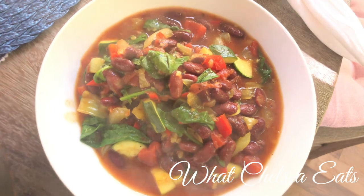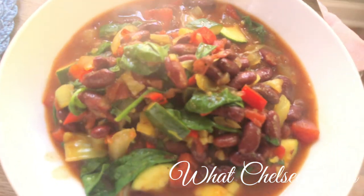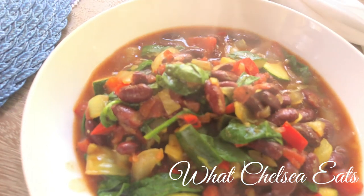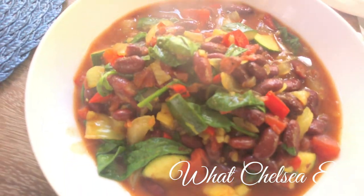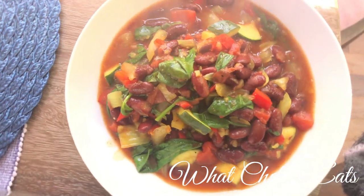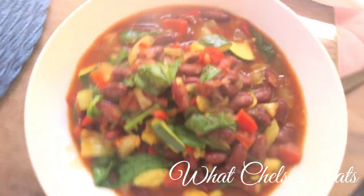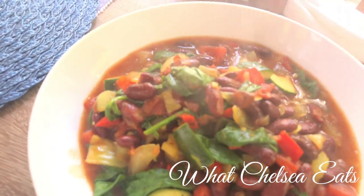So ladies, there you have it — a hearty soup that's going to put some heaviness in your belly if that's what you're looking for. If you like spicy food, add some spicy seasonings to it; I'm going to add some chili peppers at the end. I hope you like this video. If you did, please give it a thumbs up, share it with a friend, and don't forget to subscribe. Until next time y'all, take care. Much love.